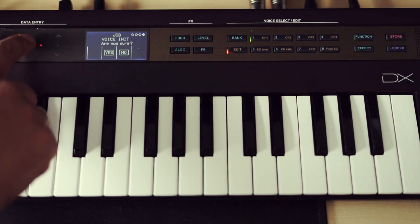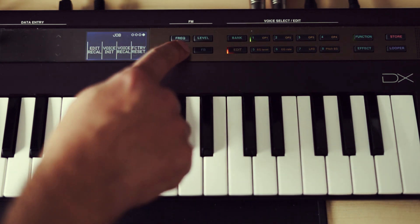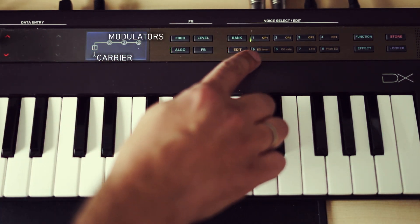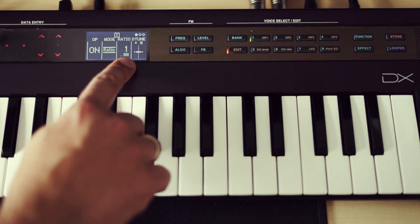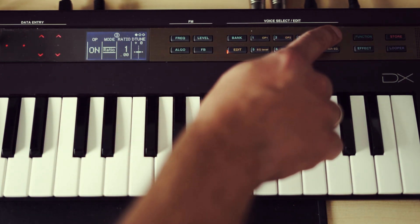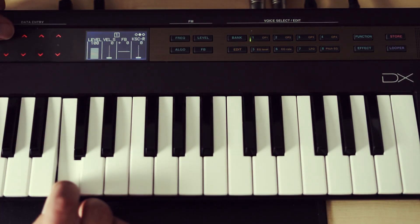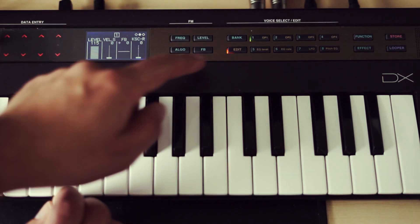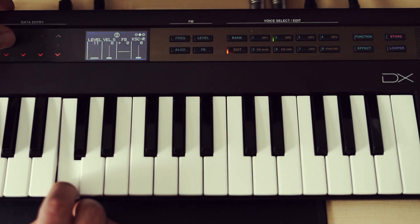Let's begin by initializing our sound. For this sound we'll stick with algorithm one — it's one carrier and three modulators stacked on top of it, so we can achieve some very harmonically rich modulation. The first thing we want to do is get the overall sound right by stacking operators on top of each other. Turning up the modulators will result in a very metallic, harsh sound — just what we're looking for when recreating the sound of a plucked string.